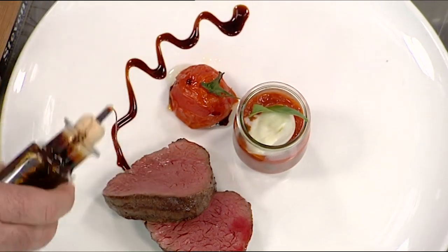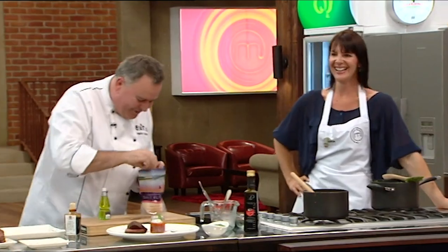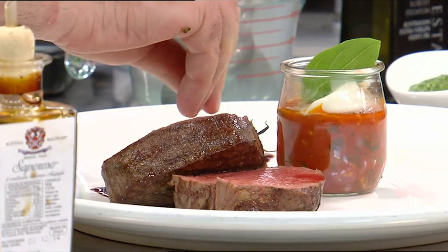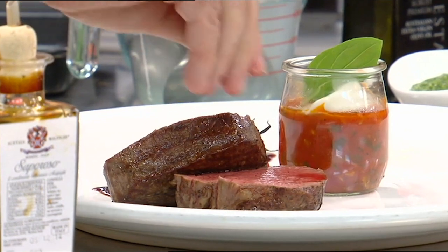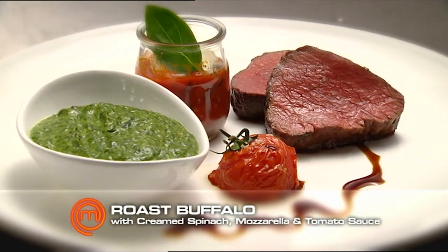Just like that. I don't want to use that salt — haven't you guys heard me harping on about why I love this salt? Just a little on there, and just a little on our buffalo. There you go, guys. Bon appétit!